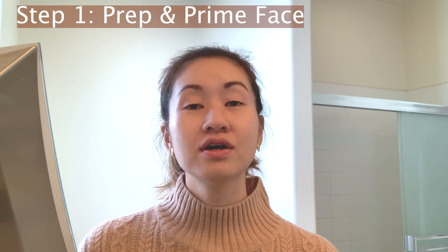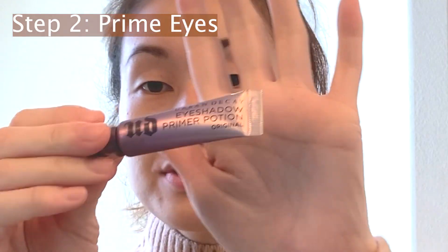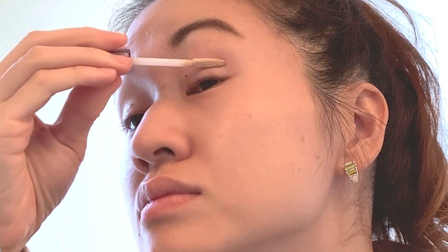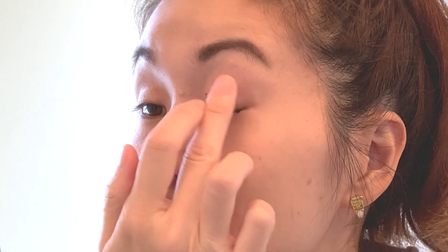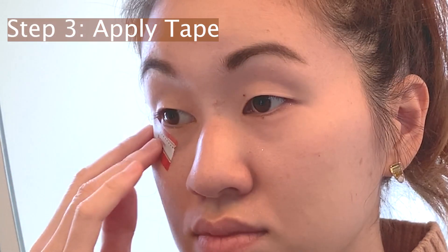First, you want to go ahead and prime your face, which I have already done. The next step I'm going to take is prime my eyes using my Urban Decay Primer Potion. After that, I'm going to take some tape and apply it at an angle to both sides of the eyes.